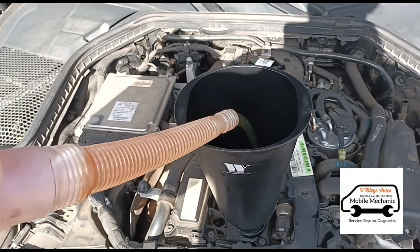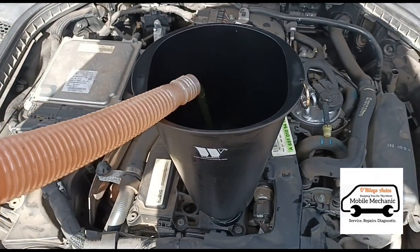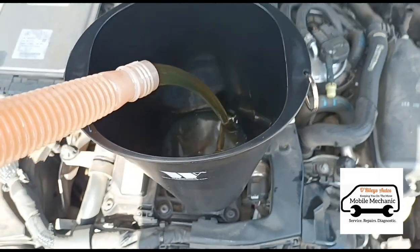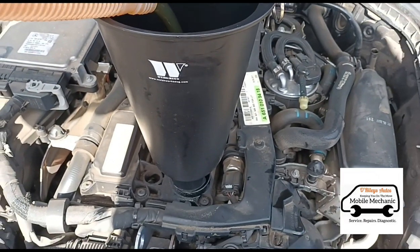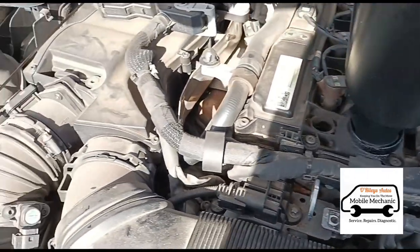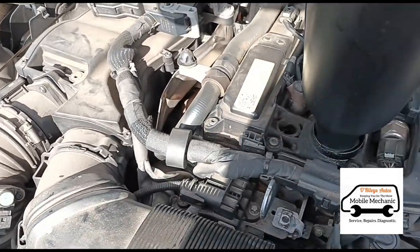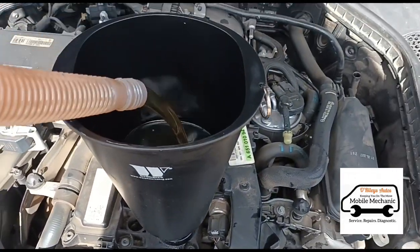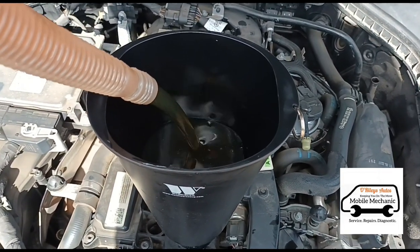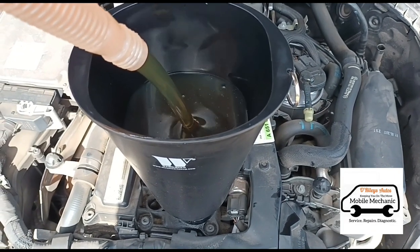This is 5W-30 oil, C3 grade. Wherever you're buying your oil from will give you the correct grade for your car. The good thing about this funnel is you can pour in the oil as fast as you like — you can see it's filling up the funnel and it doesn't leak out. With an ordinary funnel you can get a lot of spillage, so that's where this one comes in handy. It seals it all up at the bottom.